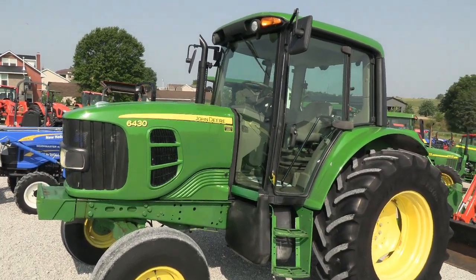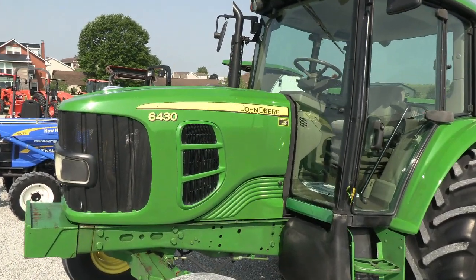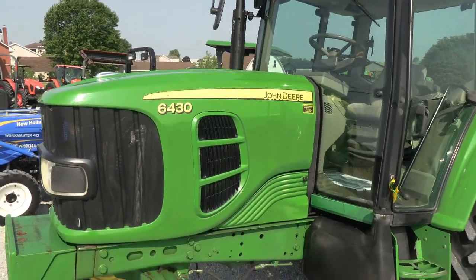It does have a 16-speed power quad transmission. The engine is the four-cylinder John Deere diesel with a turbo, rated at 120 horsepower.